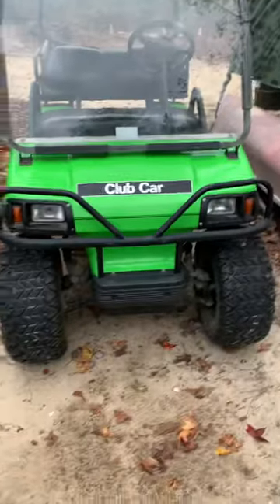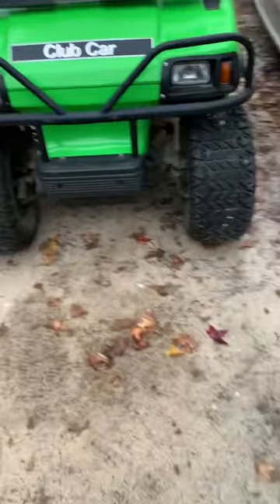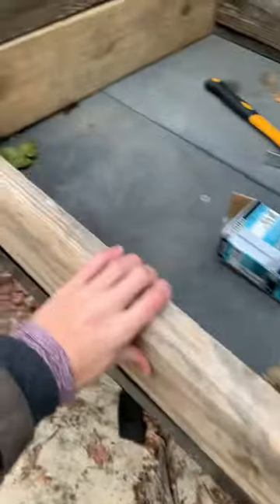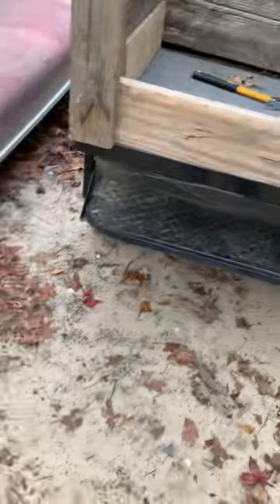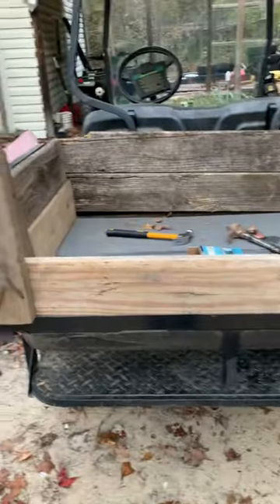So you got the golf cart here — before I show y'all, you already know on the back it had like a little flatbed type thing. Look what I built on there. I took the back seat off and built this. Believe it or not, these pieces right here were just on the side of the road — I was driving the golf cart and they were just laying there, so I stopped and picked those up. These other pieces were just some scrap pieces of wood laying around, so I figured we might as well use them.